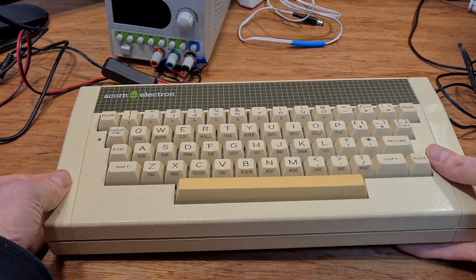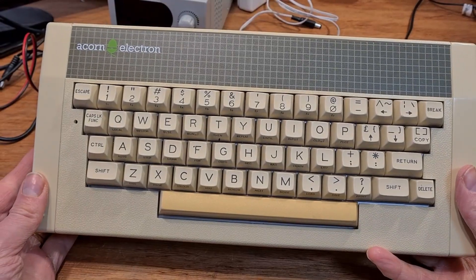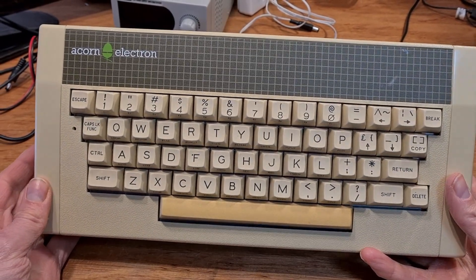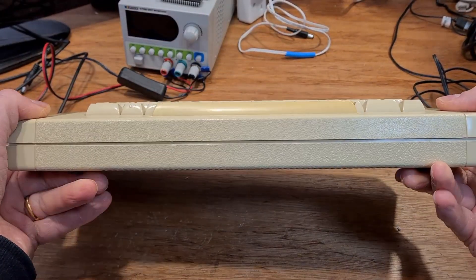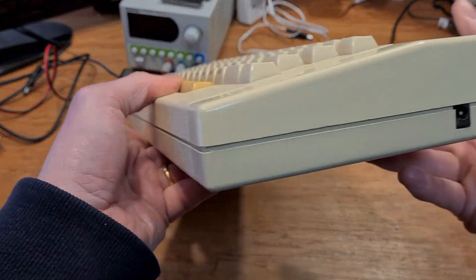Hello! Welcome back to More Fun Making It, the channel you can set your clock by if your clock happens to be an indoor sundial. But never mind all that. The sun has peeked through the curtains and the sundial says it's time for another retro computer repair.